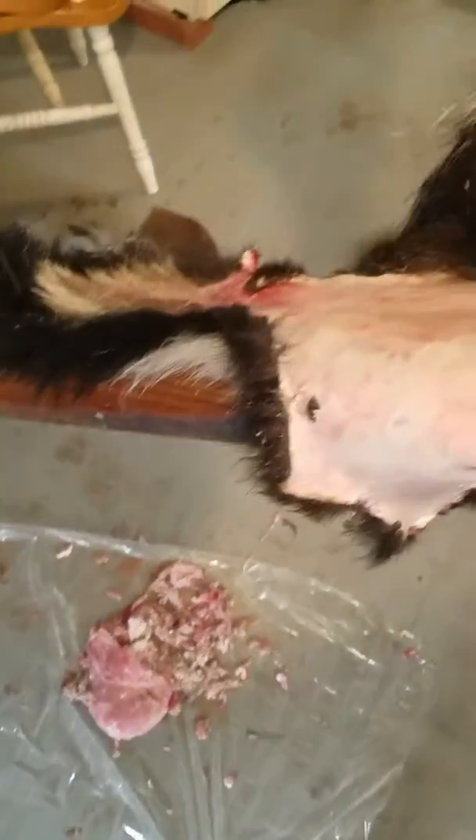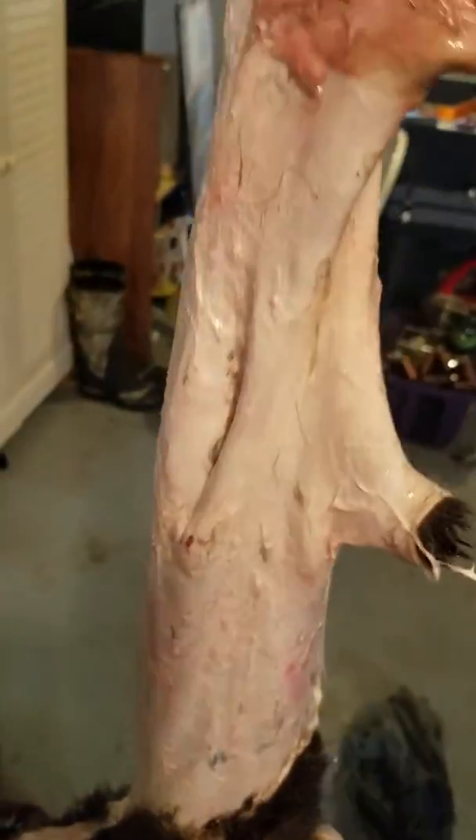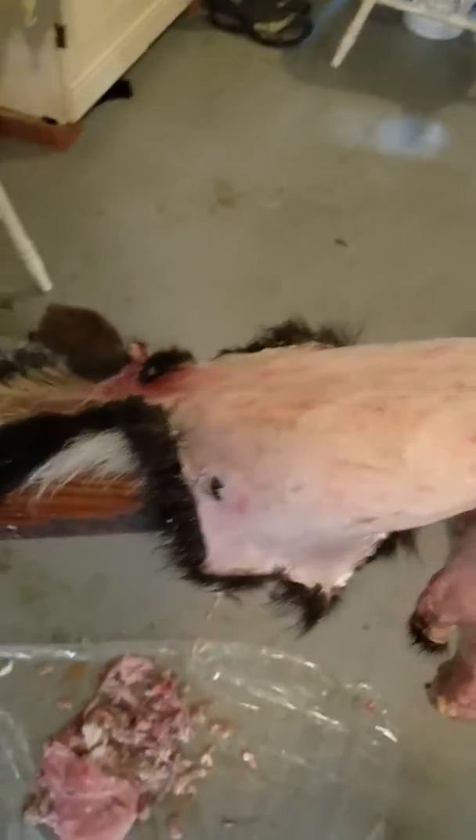We'll get our skunks right here — got them all fleshed out — take them and throw them in.